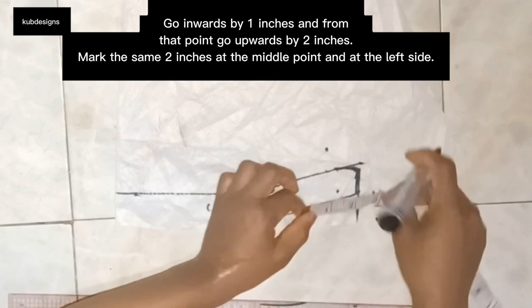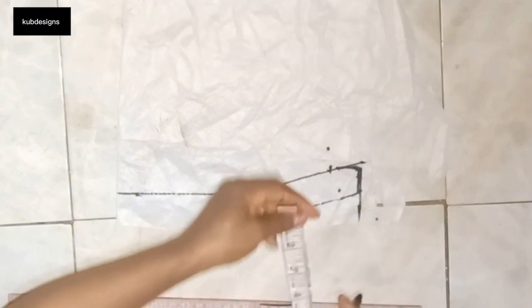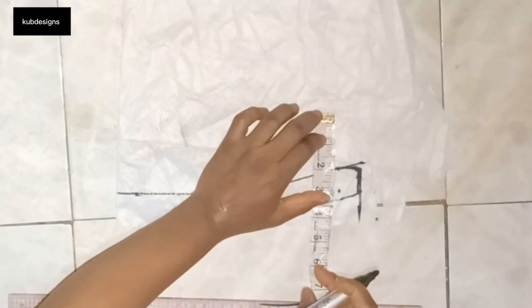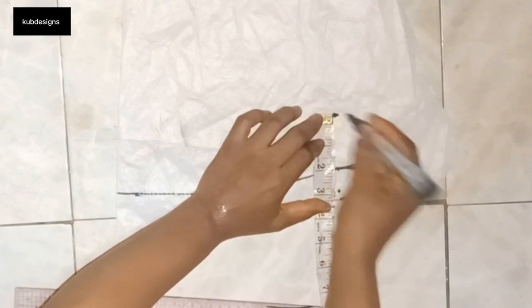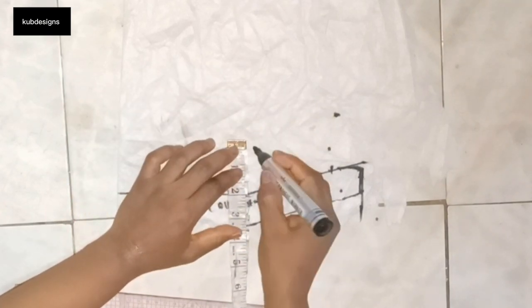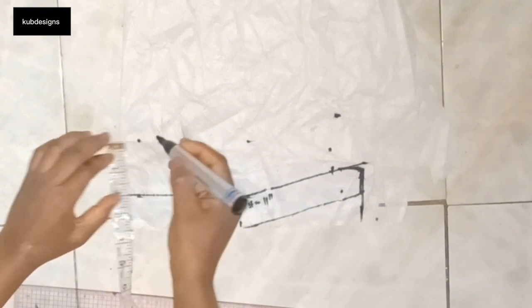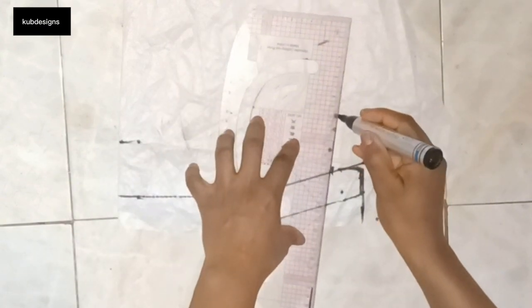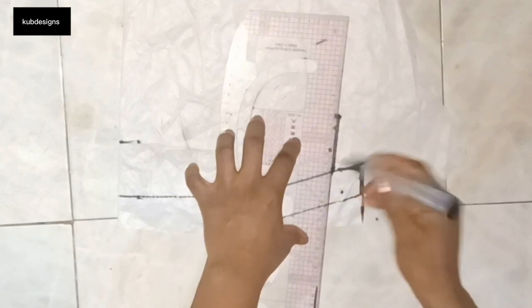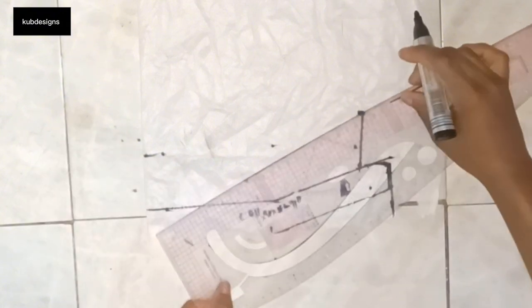From that 1 inch I went inwards, I'll go upwards by 2 inches — later on I changed it to 2.5 inches because I wanted the collar to be longer. It depends on you: if you want it short or long, that's fine. At the midpoint and the extreme end I'll also mark those points, then connect these three lines together to the collar stand, forming the collar shape.